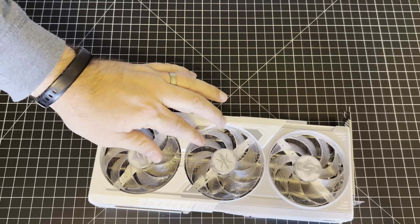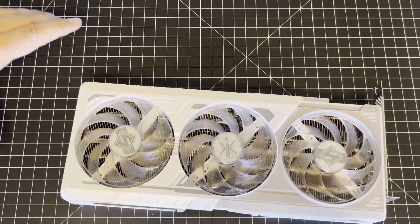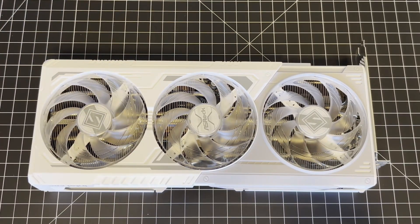The fans all spin the same way, it looks like — triple fan cooling. This shouldn't be a super hot-running or loud-running card, so three fans should allow it to run cool and quiet.